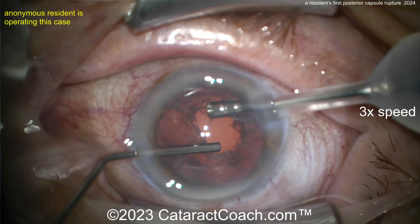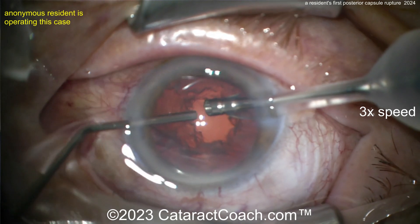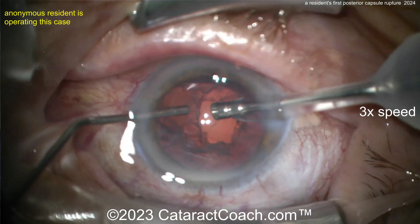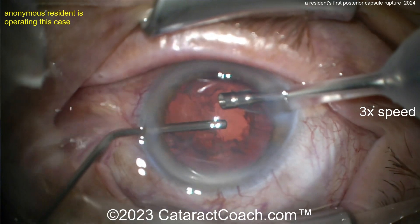We need to do some additional management, and the challenge is there's still so much lens cortex remaining. Don't over-pressurize things, because remember that started off as a small hole in the posterior capsule — now look how big it is. It will keep expanding.